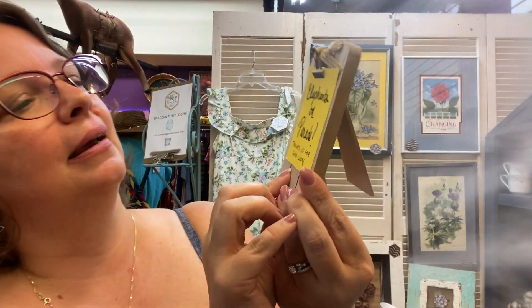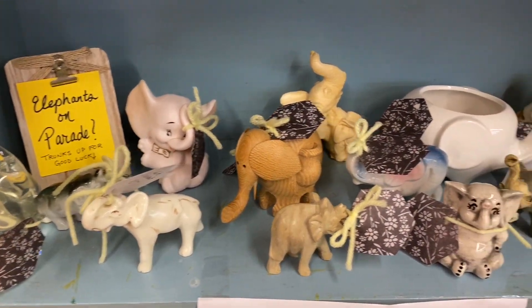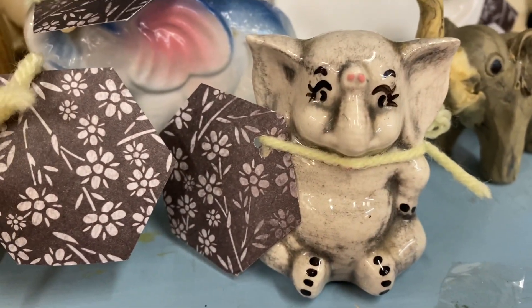As I was going through my stuff, I realized I have a whole box full of little baby elephants. I don't know why, I'm just drawn to elephants. So I made this little sign — I got this cute little clipboard thing at the Dollar Tree. It says 'Elephants on Parade — trunks up for luck,' because it's good luck if the trunk is up. I'm going to put them all out.